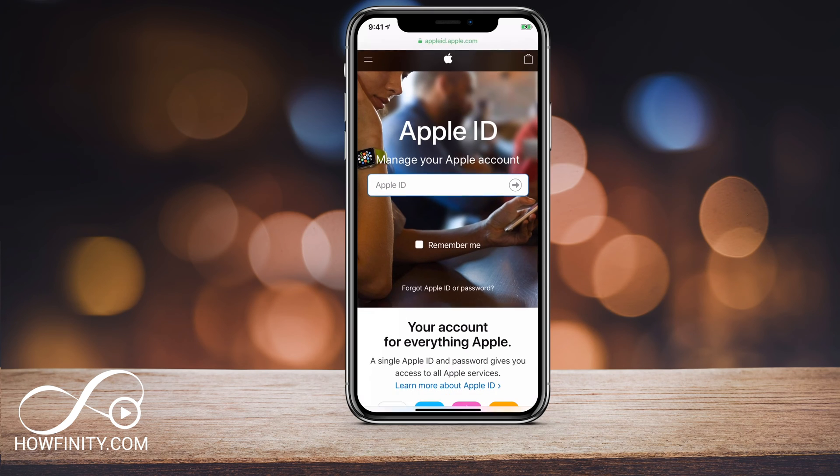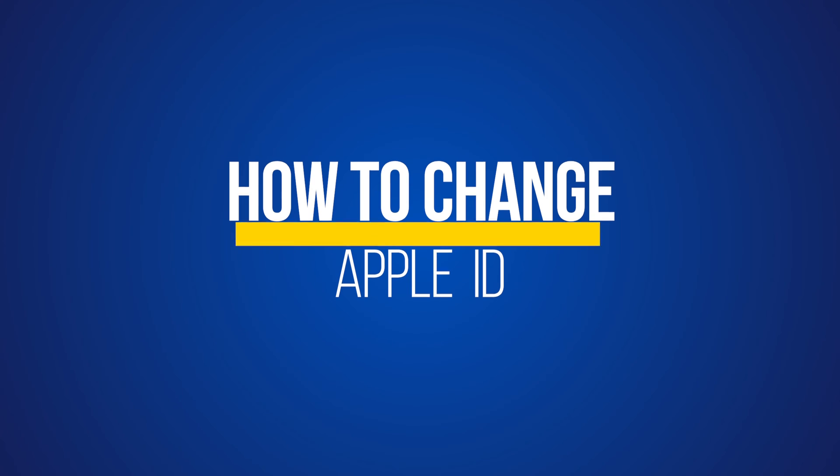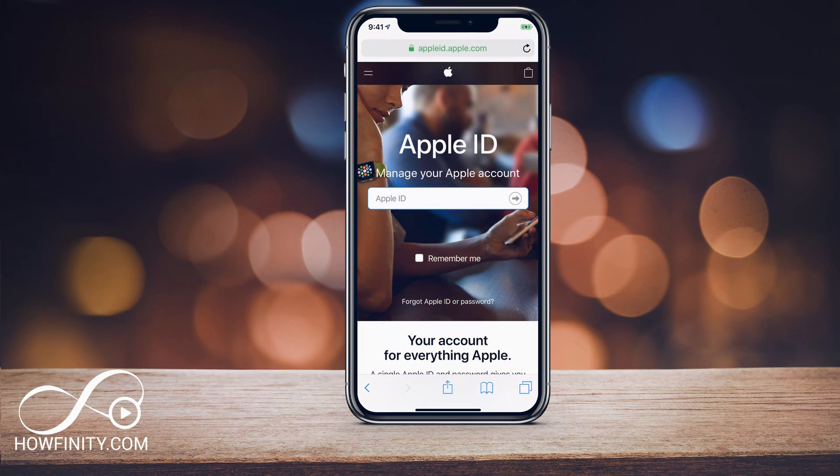Hey everyone, in today's video I wanted to show you how to change your Apple ID on any of your Apple devices. This way, any device associated with your Apple ID will be removed and then you could replace it with a new Apple ID.